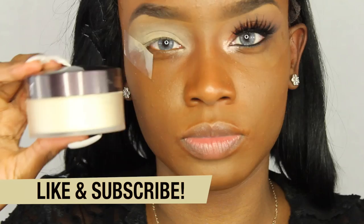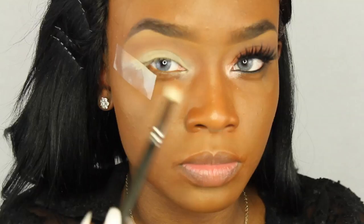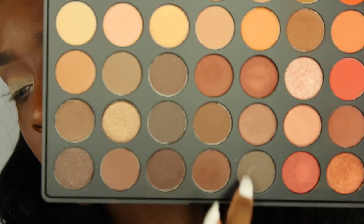I start off with my soft ochre paint pot, already applied, and I set it with the Laura Mercier translucent powder because it makes eyeshadows easier to blend. I'm going in with a transition color from the Morphe 350 palette using my MAC 217 brush, placing it right above my crease as the transition color for today, and just keep blending that out.